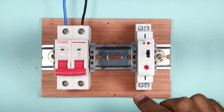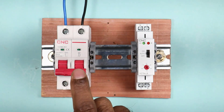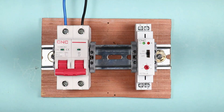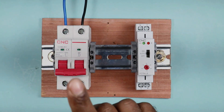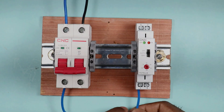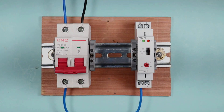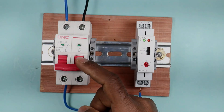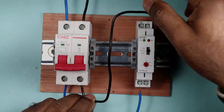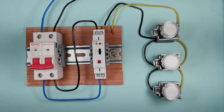Now we will learn how wiring is done in this timer switch. We need to provide phase supply and neutral supply to the timer switch. I am using a two-pole MCB. I already connected phase supply and neutral supply at the incoming terminal. I will connect a wire to the L terminal of the timer switch to provide phase supply. I will also connect a wire from the neutral point of the MCB to the neutral point of the timer switch.